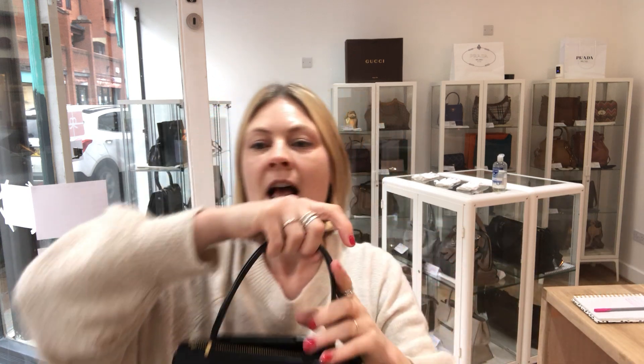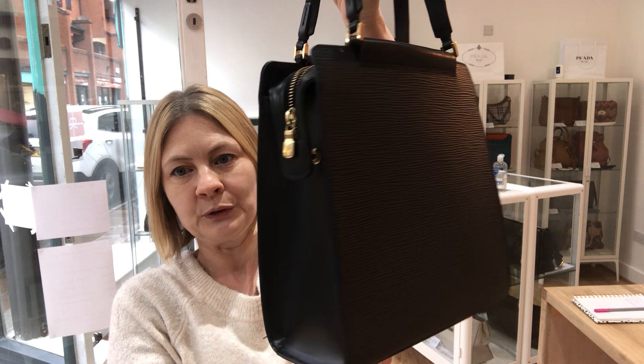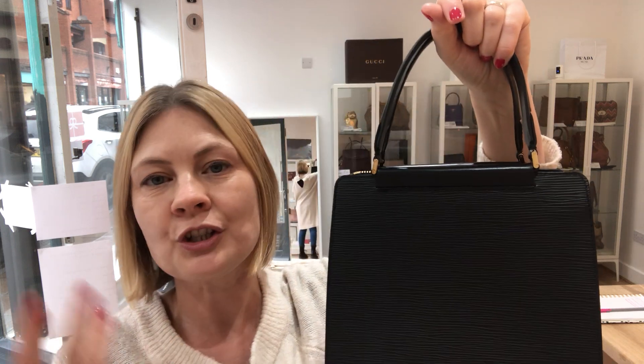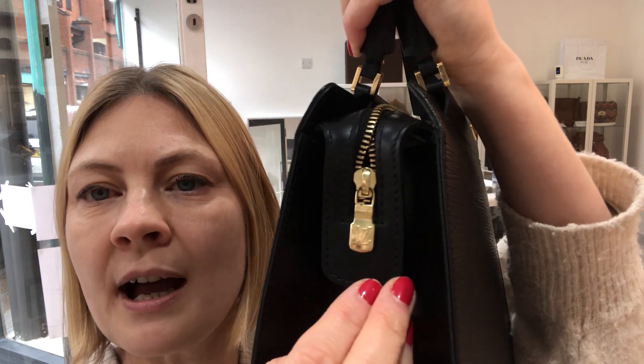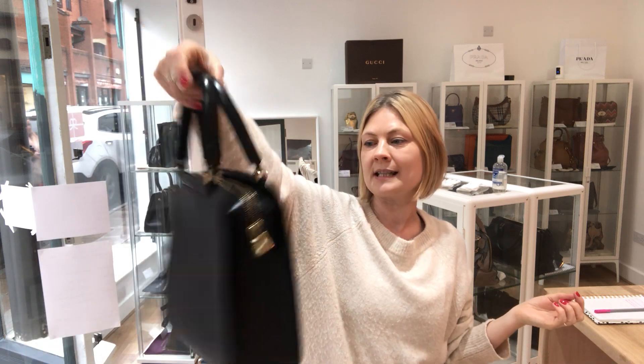So, condition: the exterior is in excellent condition — it's beautiful. The interior we've called good condition; there is nothing wrong with the interior, you can just see that somebody has maybe used it a couple of times, so we've called it good. The hardware we've called very good — you can just see it's perhaps had a little bit of wear. There are some little signs of wear on the zip pull and on the base studs, but that is it. That is all there is to point out in this gorgeous, sleek, Audrey Hepburn style bag.